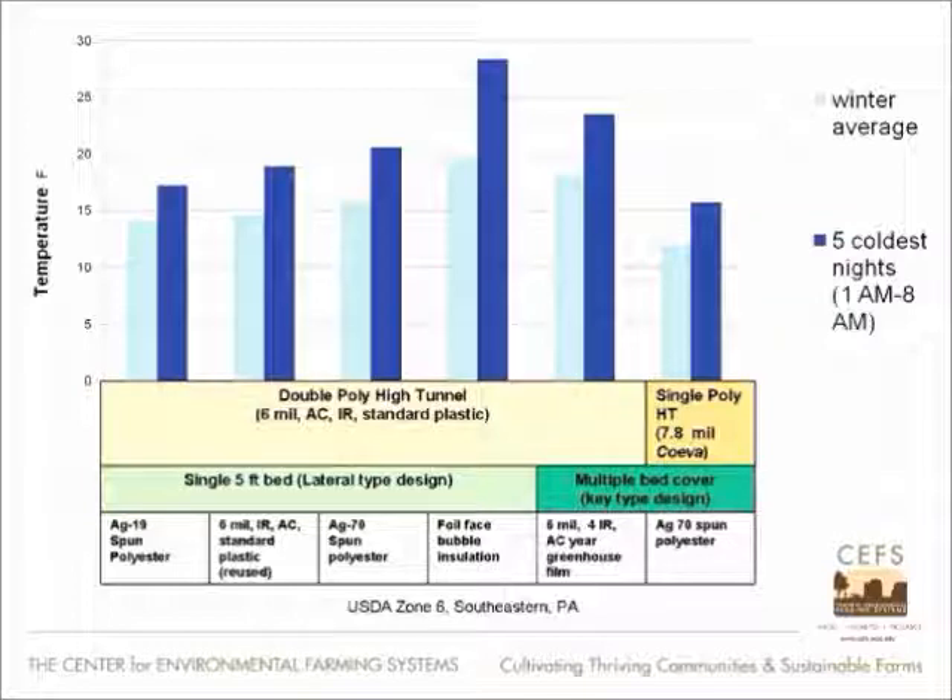The most thermally resistive, or the one that could contain the heat the best, is this foil face plastic right here. That worked really fairly well, but by far it was superior to the single poly high tunnel. We also looked at the single five foot bed versus the multiple bed cover in the darker green.